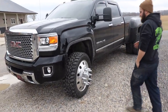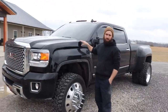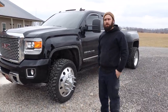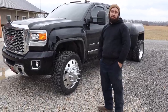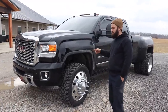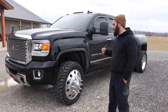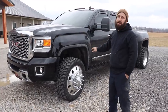This truck was the mock-up truck for a three-inch adventure series. BDS called my old boss and said hey, I need a mock-up truck for this adventure series — do you want a free kit? I said yeah, sure. Took it up to BDS, they put on the three-inch adventure series, got their pictures, and then I told them to take it off the back to make it still leveled out.